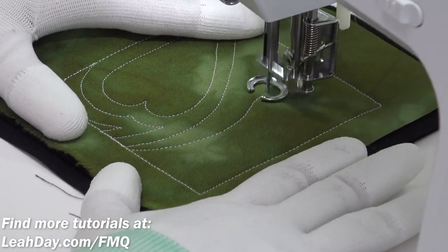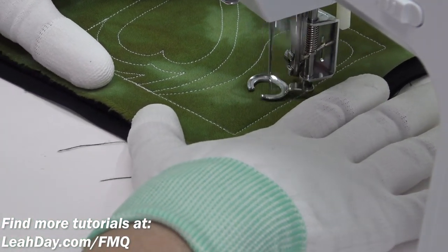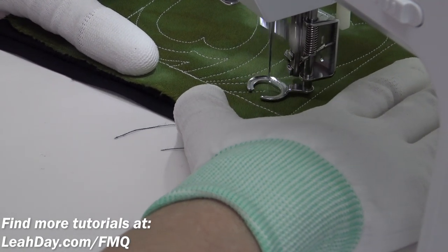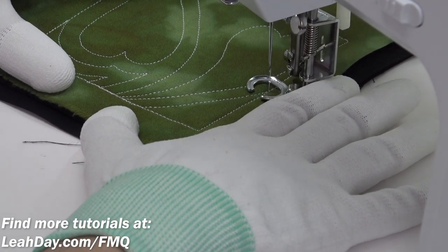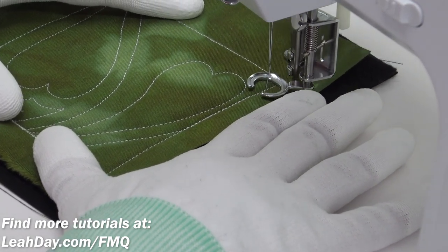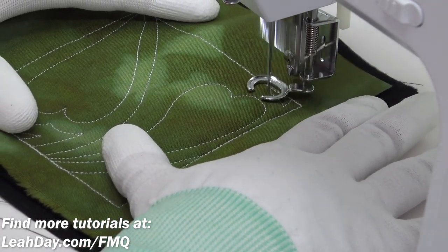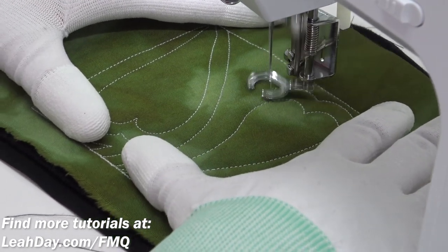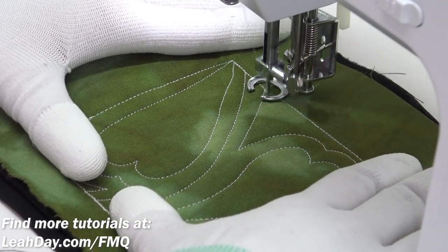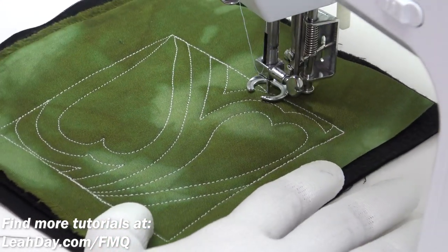The next heart is going to come over here and kind of nest in with the other one, again almost going to the other side but not all the way. Then yet again we're going to travel stitch and echo with a nice curving line all the way to the opposite edge, and fill that in the exact same way. So in this way the design kind of bounces from one side to the other — fill in one side, travel stitch over, then fill in the opposite side. One heart branches in on one half, then the next heart comes in, and all the extra space is filled in with these nice echoes.